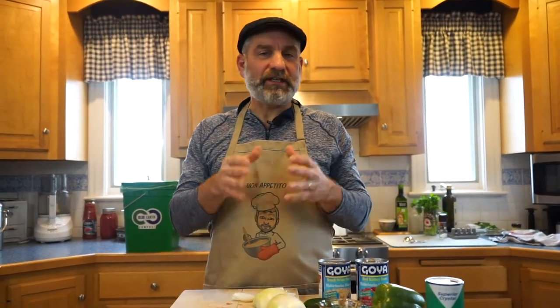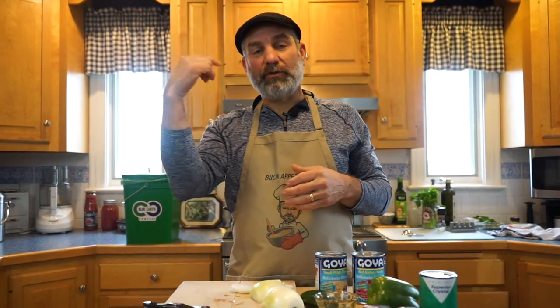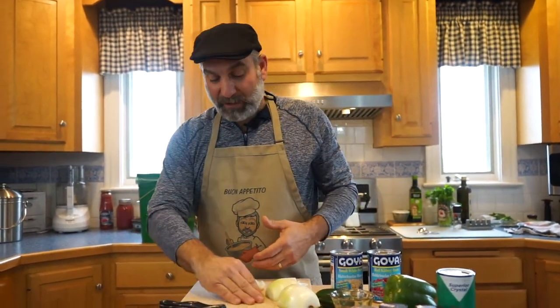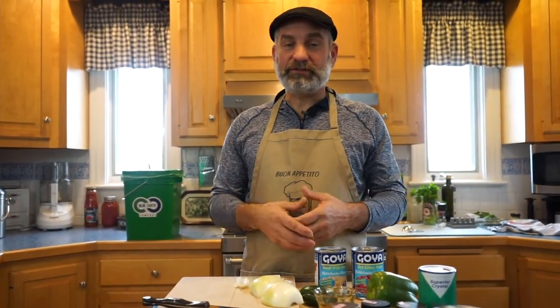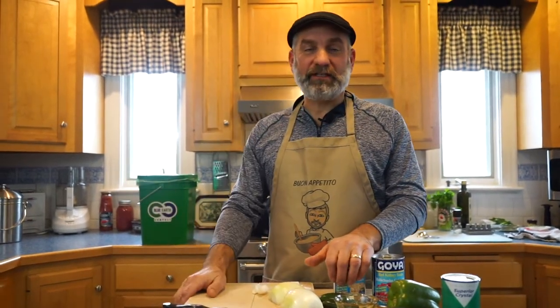They'll come every week or every two weeks — I think it's every two weeks or once a month — and they pick this up. It goes to a central plant where they compost it. Depending on how much you compost, you can get it back in a potting soil type mix. One of their big customers are college campuses, where they have a lot of food waste. Rather than throwing it into the trash, it goes back into the earth as compost.